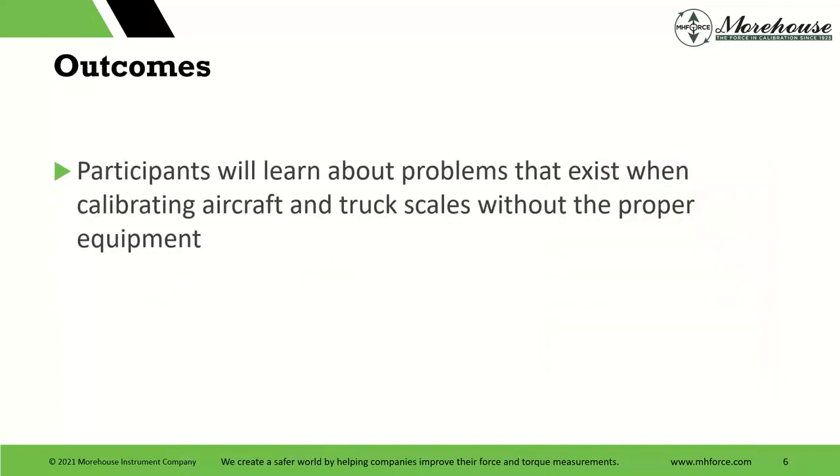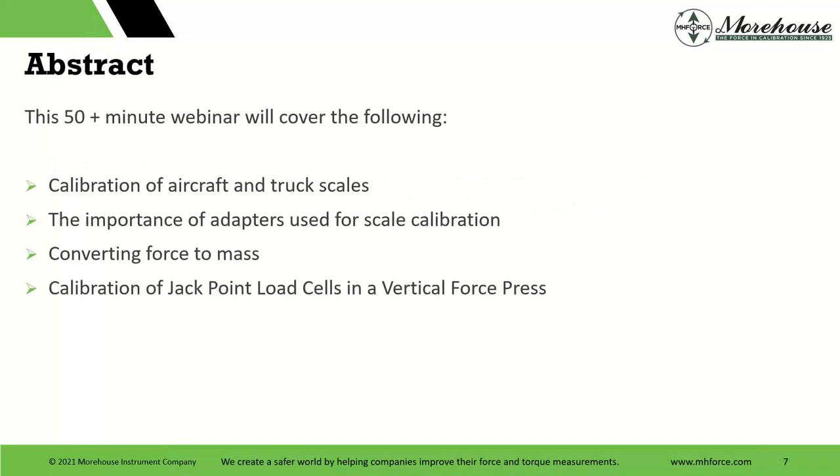Outcomes for today: participants will learn about problems that exist when calibrating aircraft and truck scales without the proper equipment. We'll be about 50 minutes today and can do some Q&A at the end. We're going to talk about calibration of aircraft and truck scales, the importance of adapters used for scale calibration, converting force to mass — we have that guidance document online at MHForce in the documents and download section — and calibration of jackpoint load cells in a vertical force press. This is completely new; we have not covered this before. Some of this other presentation has been retooled and will replace what we have on YouTube now.